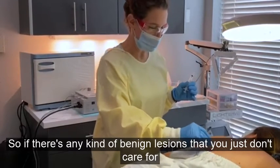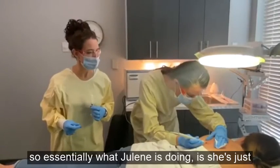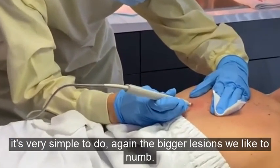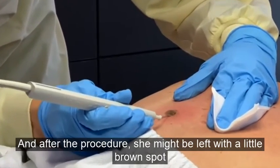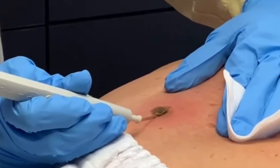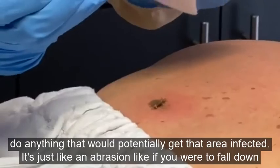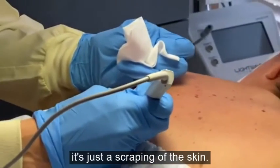If there are any benign lesions you just don't care for anymore, let's get rid of them. Essentially what Julene is doing is scraping that lesion right off the top of the skin — it's very simple. For bigger lesions we definitely like to numb first. After the procedure, the patient might be left with a little brown spot, but that will heal up in a day or two. I'd tell our patient not to go swimming or do anything that could get the area infected — it's just like an abrasion, like scraping your knee.